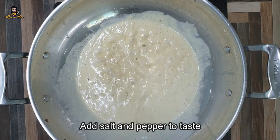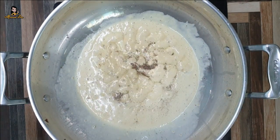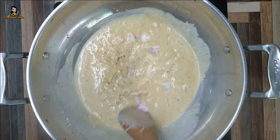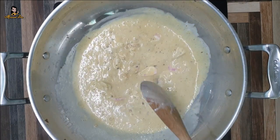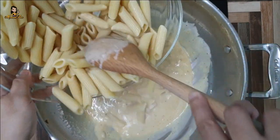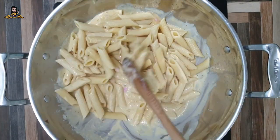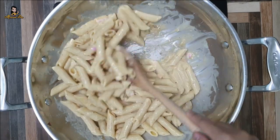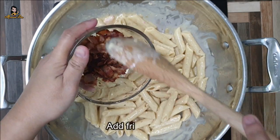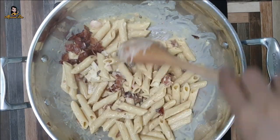Let's do this a little bit. Then add our pasta. Then add 1 cup of flour and 1 cup of flour.